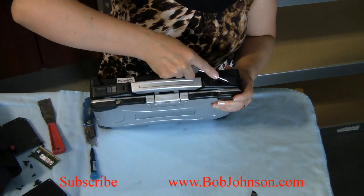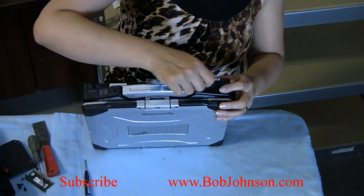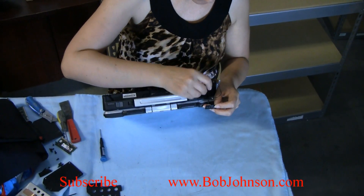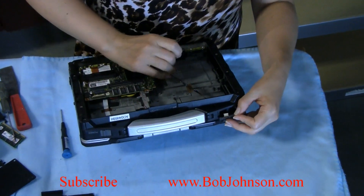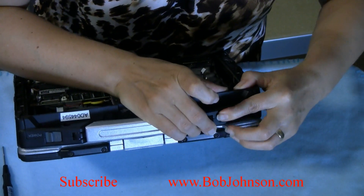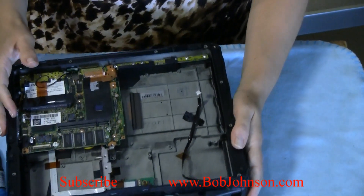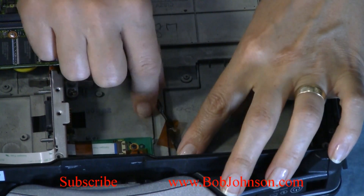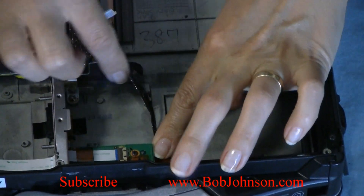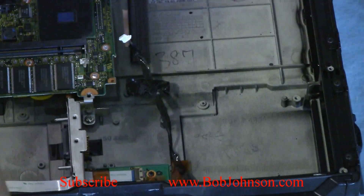You're not going to use that part. You're going to have to remove the plastic cover. Secure the ribbon under on the edge of the laptop. This will connect it here. Then you want to install the card.